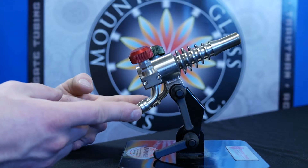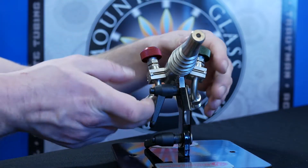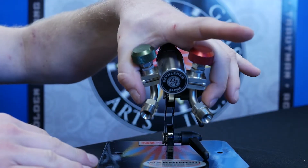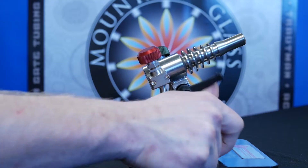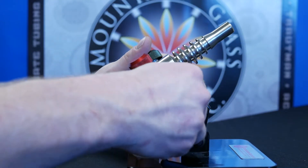Today, we're using the two-inlet Bethlehem Alpha torch. It's a surface mix and extremely durable, reliable, and well-priced introduction torch. You can see the oxygen and the propane knobs along with the two inlets. It has a nice adjustable base where you can adjust the pitch and angle of it — it's a full versatility torch.